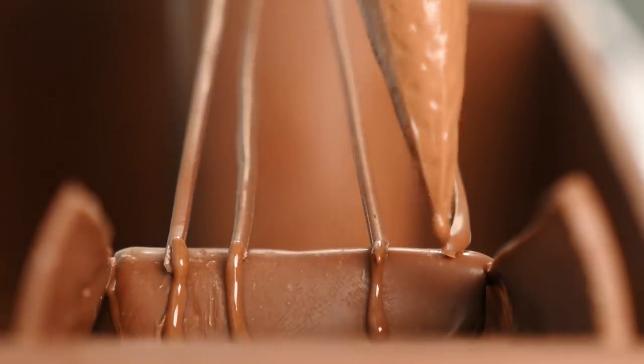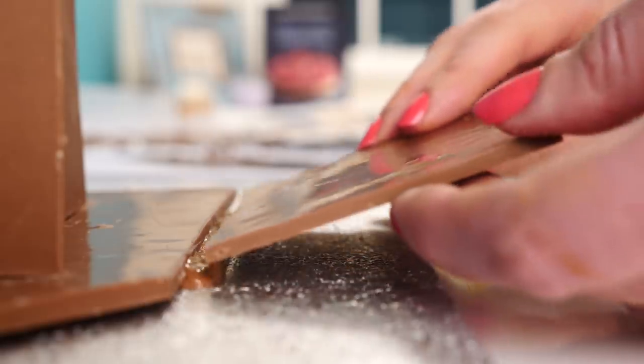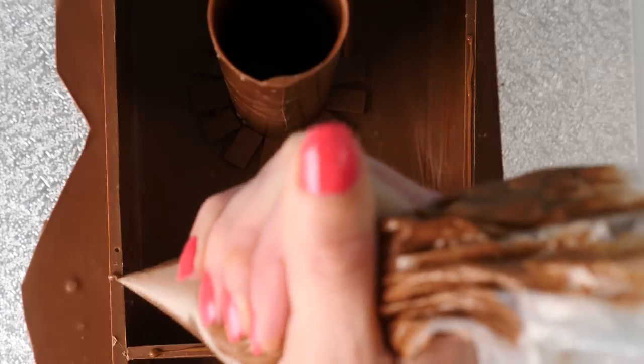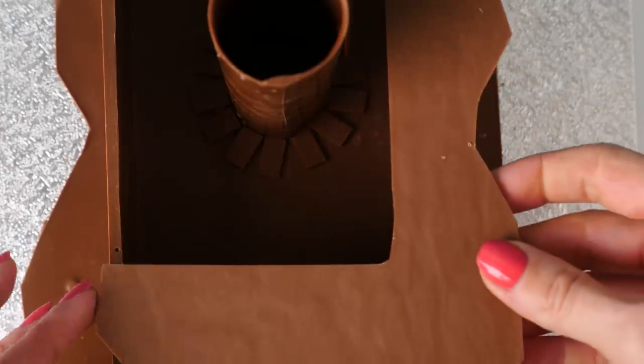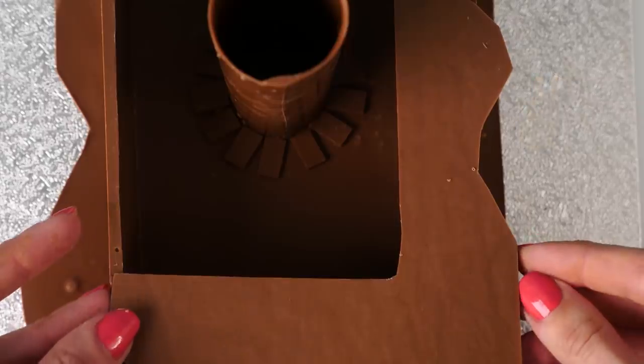Pipe some chocolate along the bottom edge and position the table piece in the middle. Now we just need to add the front face, which has a smaller S-curve than the back piece — either to make it look like the guitar was on an angle, or again, just to break the rules of reality.